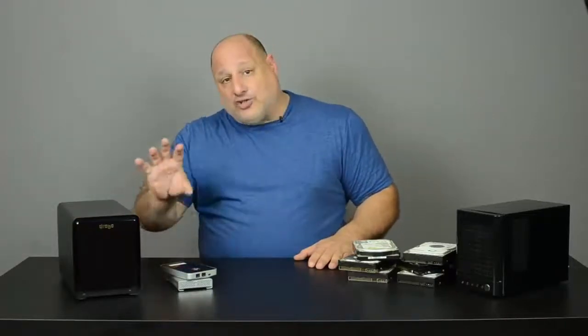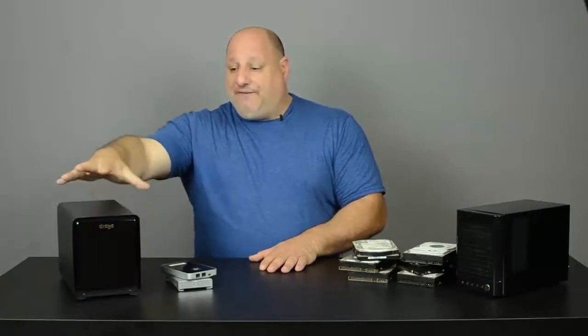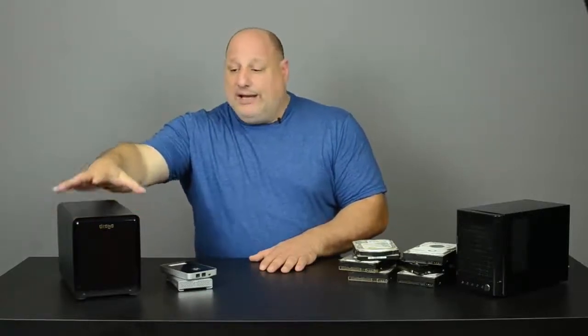To add to that extra security, you have to have a backup plan. I have a second Drobo unit, and what that does is copy everything from this Drobo. So if there are hard drive failures, if this unit gets stolen, or if it fails itself, I have a backup system in place.